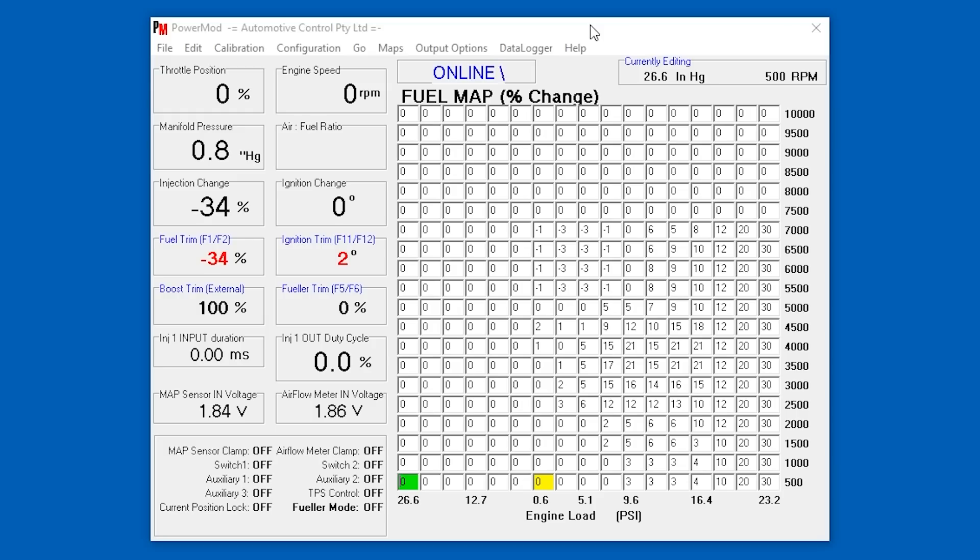Straight away we can see our fuel map. The interesting thing about a piggyback ECU is it's not really looking at absolute figures — it's more of a percentage change, because it's taking the output from the stock ECU and altering those figures. So the fuel map is all in percentage change. This thing looks like it's been set up to 7,000 RPM, with engine load in PSI along the bottom. Obviously when it hits boost the figures are rising, and it goes all the way up to 23.2 PSI. I'm not an expert so I can't really interpret much beyond that.